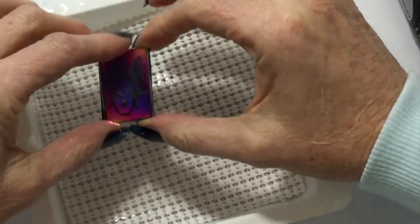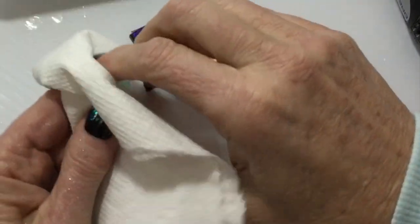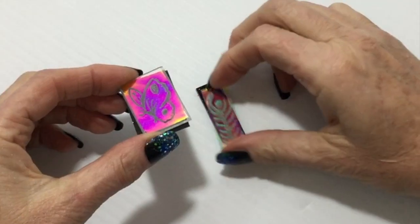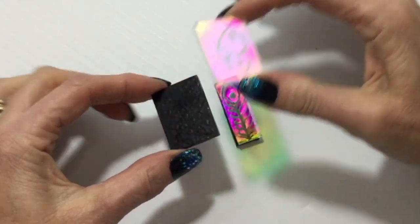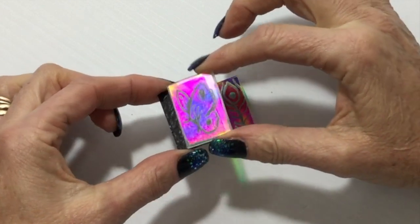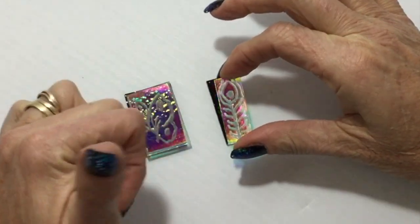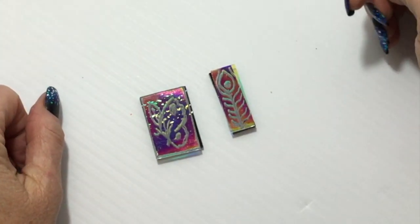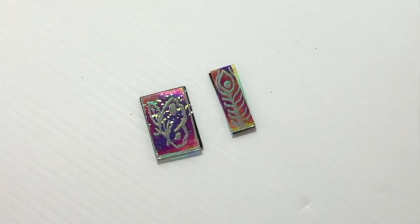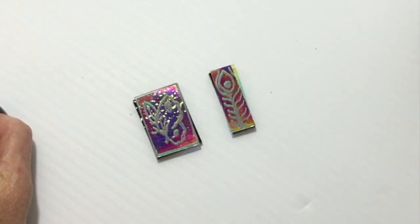All right, I think they're both done. I am going to clean them off, get most of that marker off. All right, I've got them all dry and cleaned up, and I'm going to fuse this face up, dichro up. On this one I'm going to do dichro up, and I'm going to fire them at a full fuse of 500 degrees per hour to 1450, hold for 10 minutes, turn the kiln off, and then we'll see what it looks like.